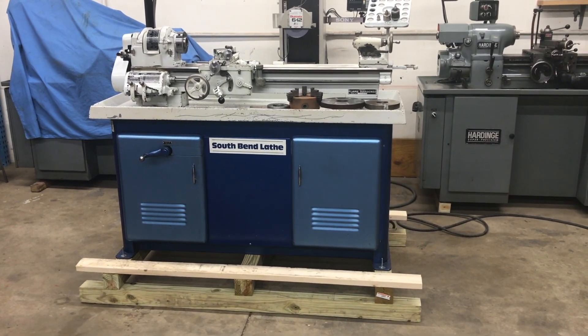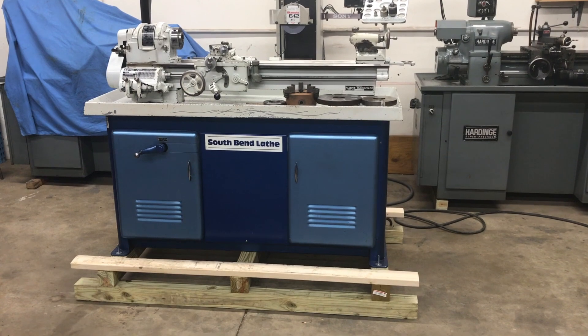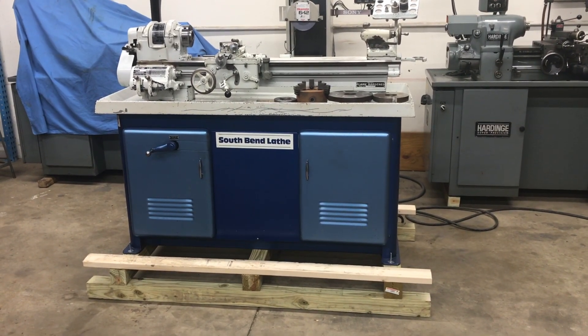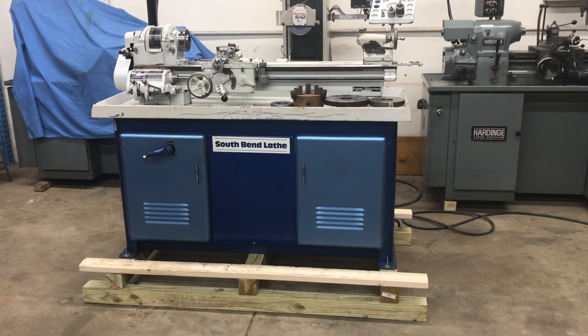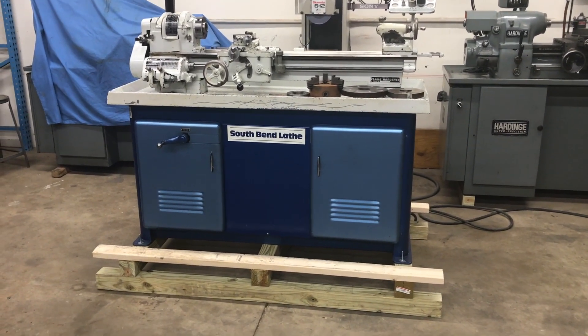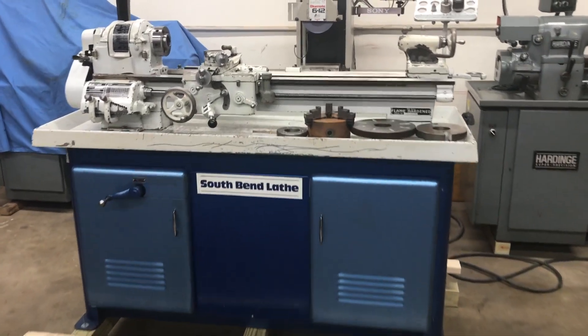Here's a demonstration of the South Bend Heavy 10 — the 10L model lathe with a four-and-a-half-foot bed, flame-hardened bedways, large dials, camlock chuck mount D1-4, and some accessories.